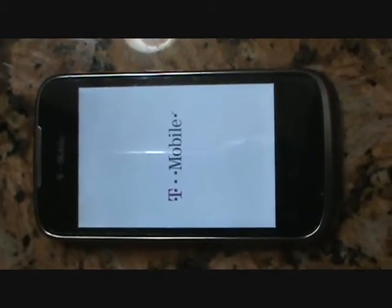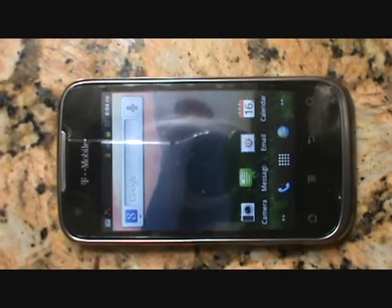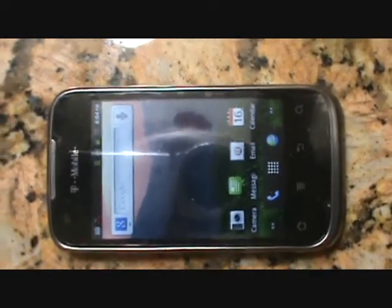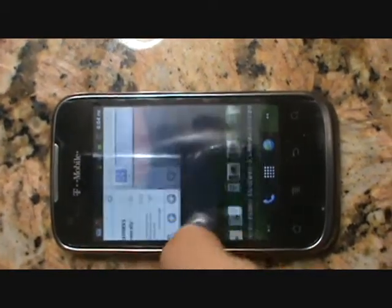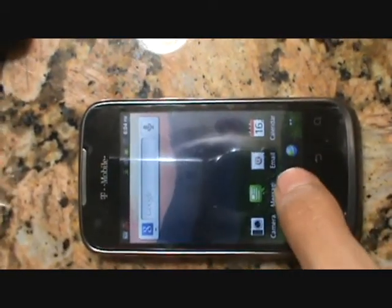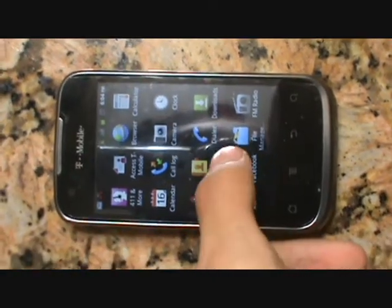So now we're just waiting for it to turn on. The phone is back on — everything is ready and set. As you can see, everything is as it used to be, and now everything is just turning on and getting set up.